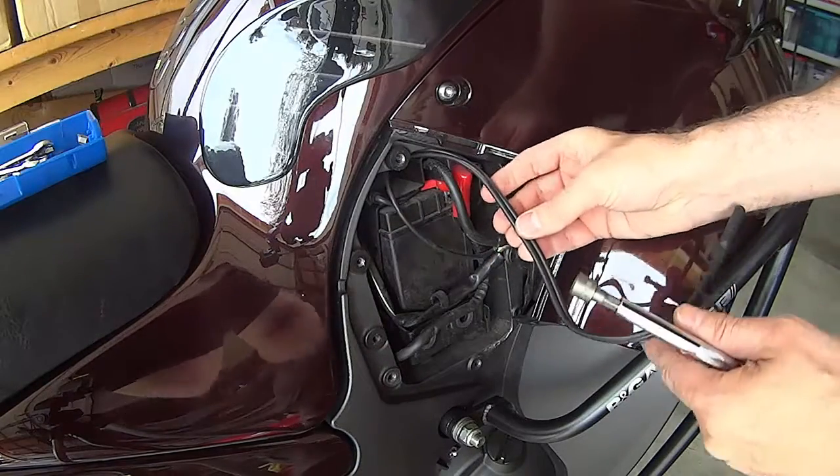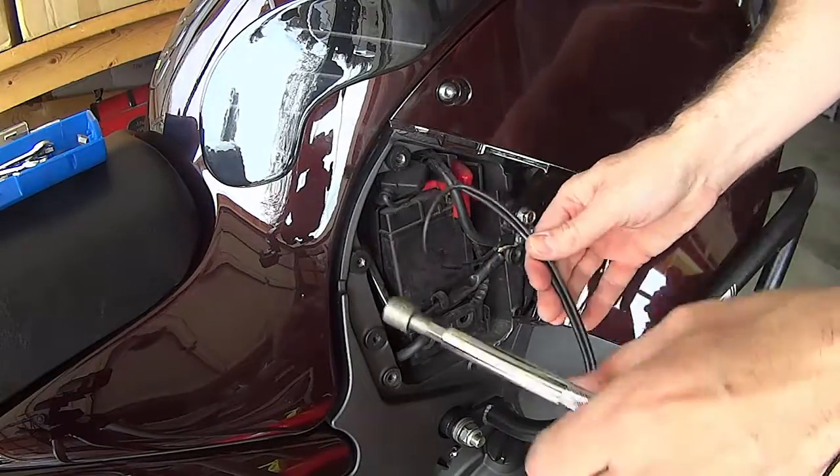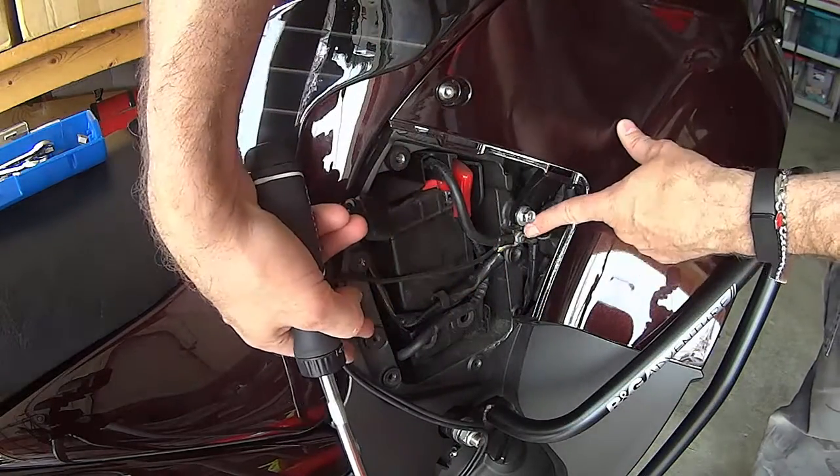When you've got that second panel off, especially if you've got a battery tender, just make sure you pull the wires out of the way. And you're going to need to undo this bolt here.